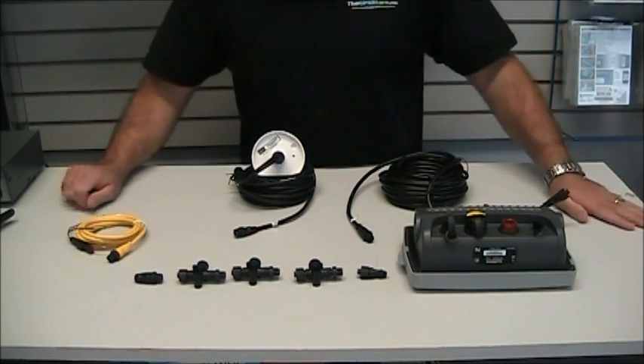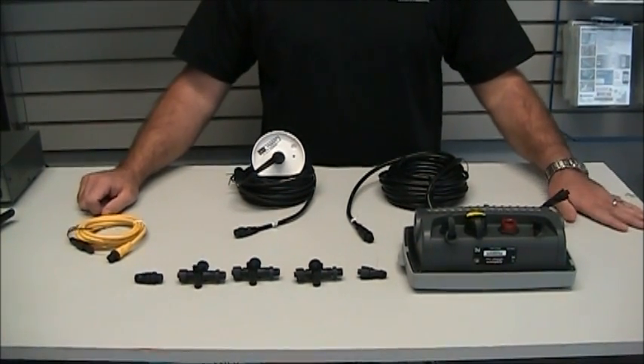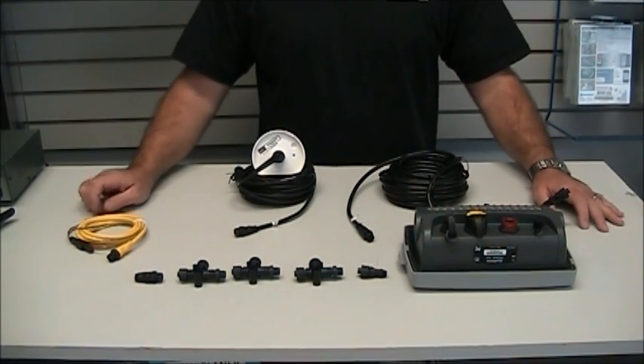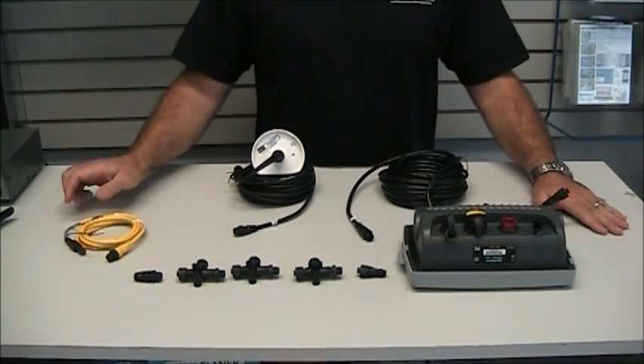Here is an example of a NMEA 2000 network. What we're doing today is assembling a NMEA 2000 system. It's a very basic system, designed to be able to transfer data between multiple devices. What we've got laid out in front of me here is a few components.